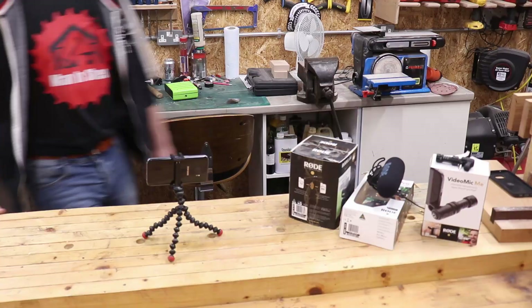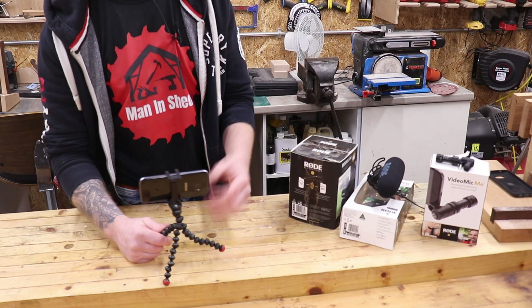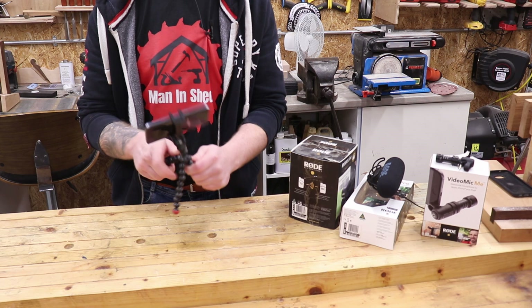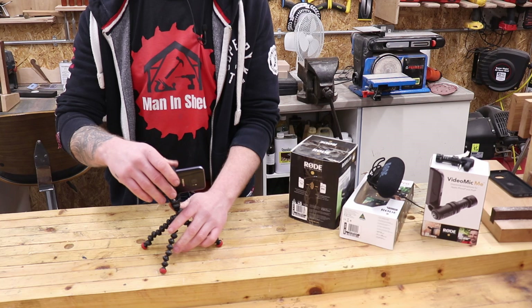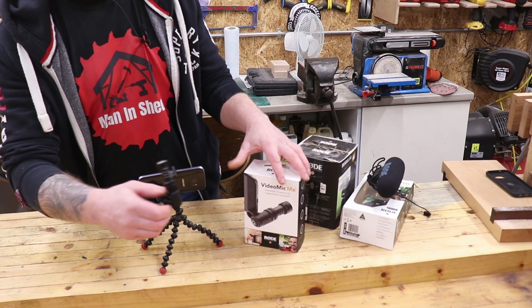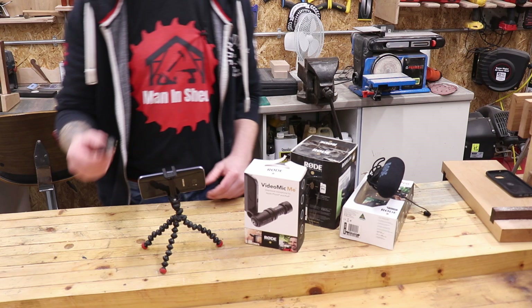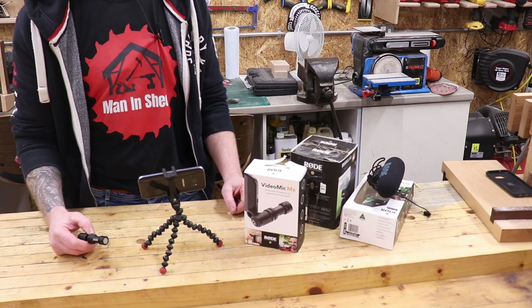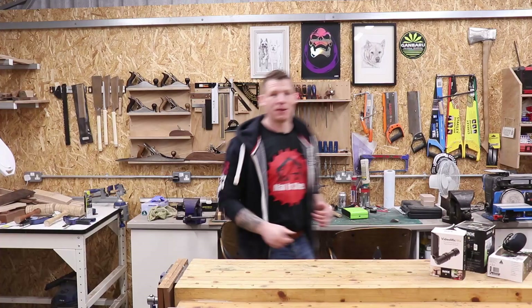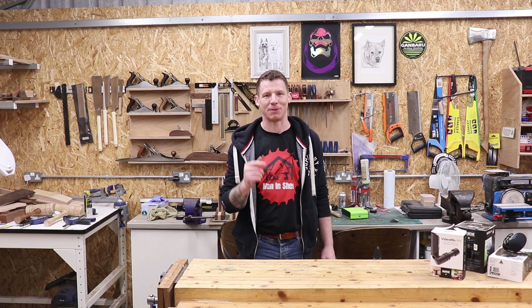This is a Samsung S7 — about four years old, the one I started making videos with. I recommend getting yourself one of these Joby tripods. They're great — the three feet are magnetic and you can wrap and tie them around anything, very handy for mounting your camera in different places. If you're working on a bandsaw it will stick to the side of the machine so you can get close-up shots. This is the Rode VideoMic Me — a little shotgun mic you can add to your camera phone. It works with Samsung and iPhone. I'll leave links in the description. Let's show you the quality on the camera phone, with and without the mic.